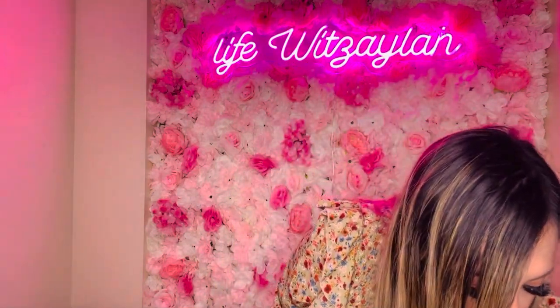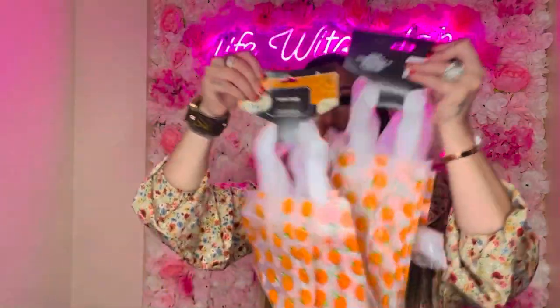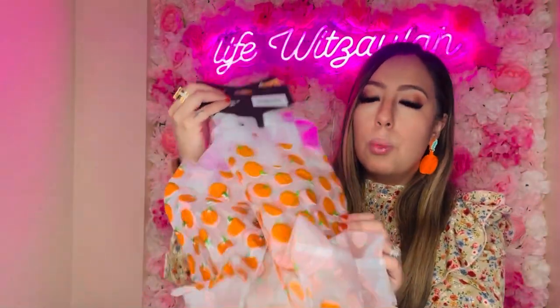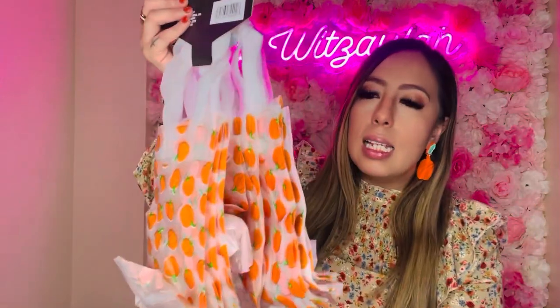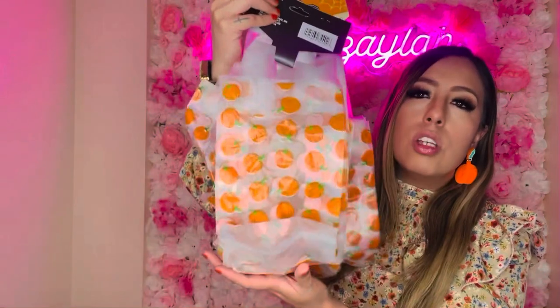I also picked up two packs of these little pumpkin treat bags — six per pack. I'm saving these for when I do a little treat for my daughter's class. They're just cute little fall pumpkins, nothing scary. I've only seen these two packs so they're going fast — good price for what they are.